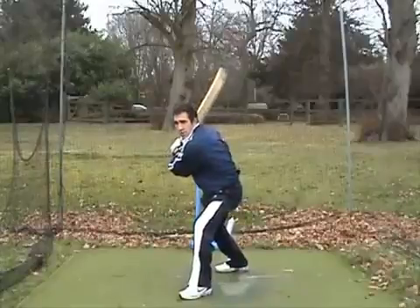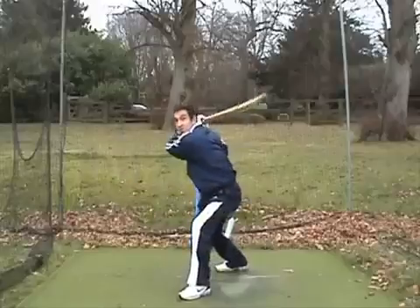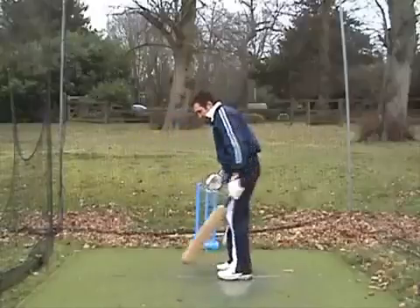Watching the ball, bang. Hitting down on the ball and you're looking to hit the ball through backward point and cover.